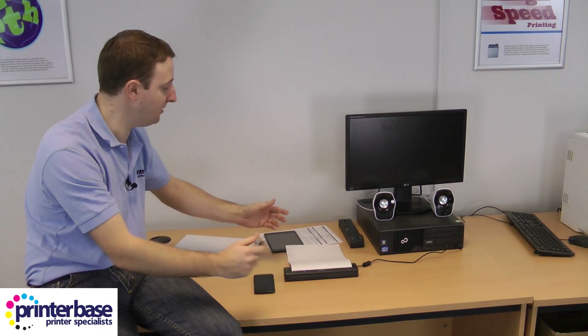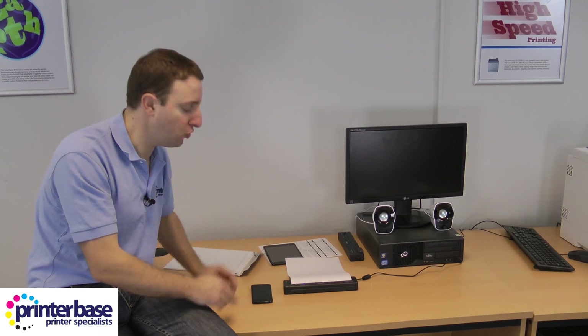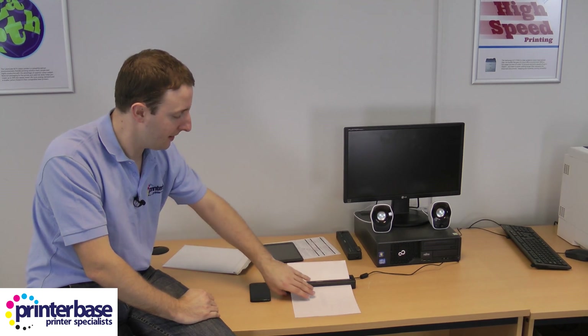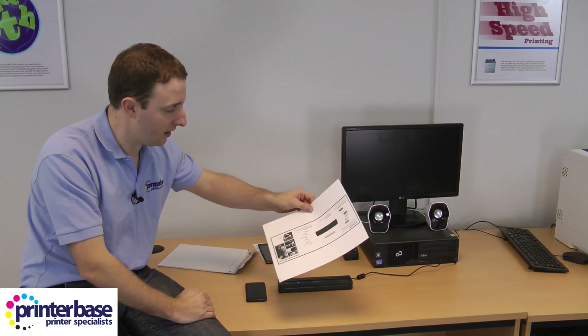Again, just as easy to use as the iPad. They've tried to make sure that this can't go wrong. When you're out at a customer's you're not going to be there for half an hour trying to get this to work, because it seems to work every time so far. And there we go.